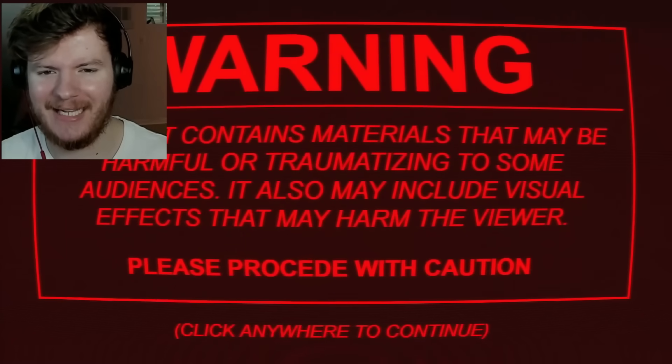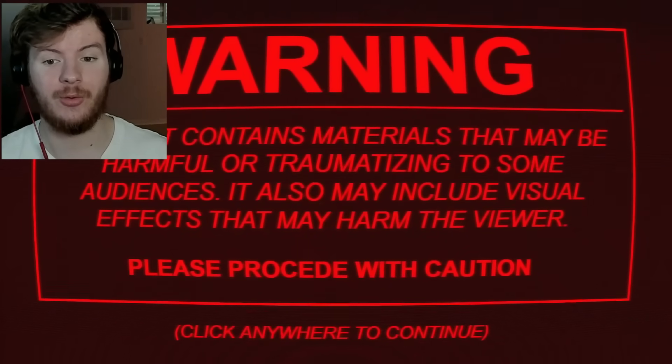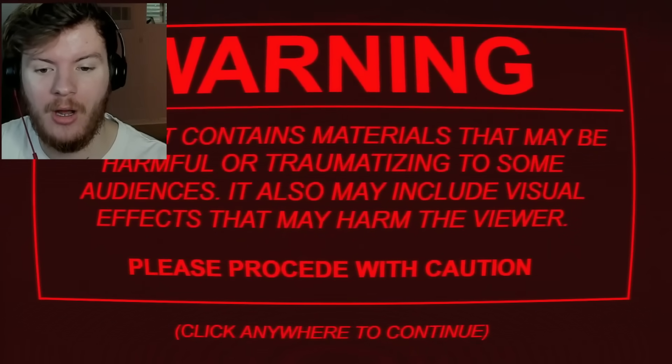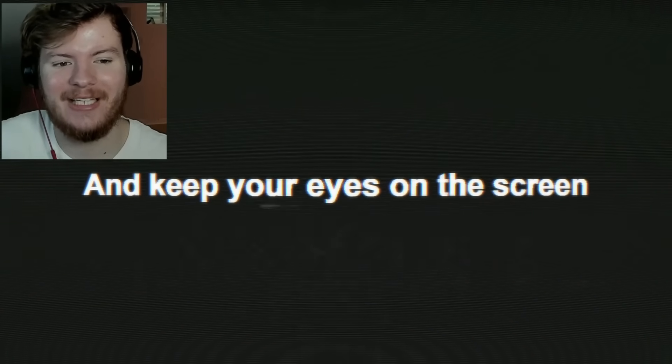The test contains materials that may be harmful or traumatizing to some audiences and may also include visual effects that may harm the viewer — please proceed with caution. Of course, they gotta fill that in so they don't get sued. No dogs were harmed. This test is not a virus. No people were harmed. Your information is not going to be used for legal purposes. Wear headphones. Keep your eyes on the screen.